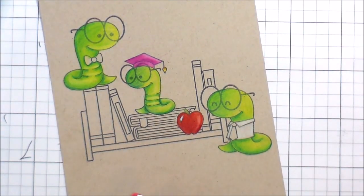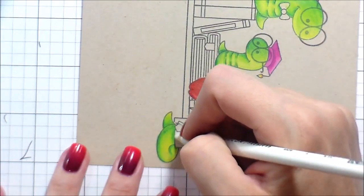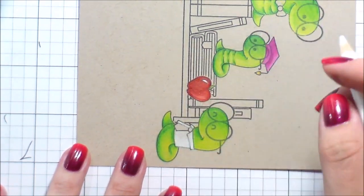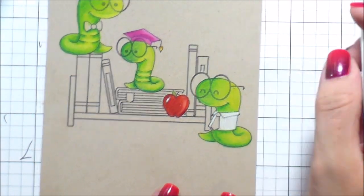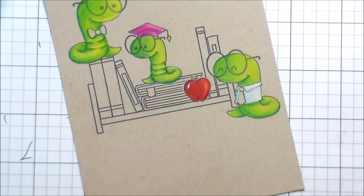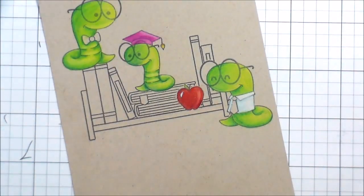It turned out alright — I got the colors where they were supposed to go. But another thing to be aware of: that waxy sheen is going to dull those black lines, because it's going to build up on top of them. There is a way around that, which we'll get to later, because I was not going to sacrifice my bold black lines.